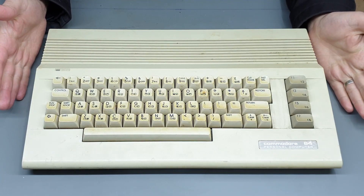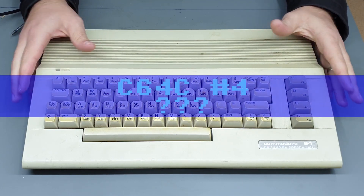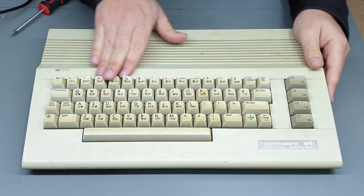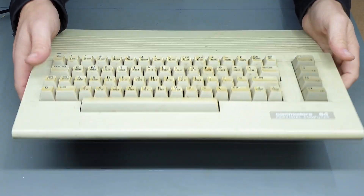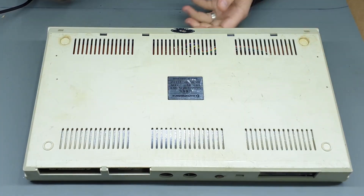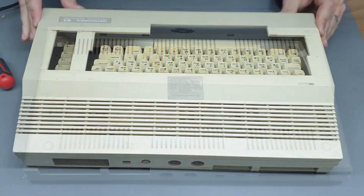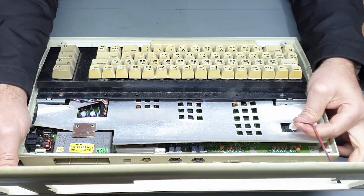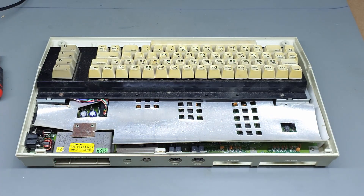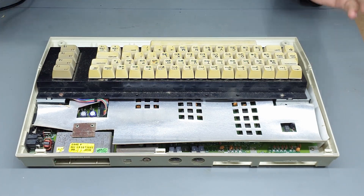Okay so first one up is — I guess we'd call it C64C number four, I'll think of a good name for it later on. It is a little bit yellowed, especially the keys, and of course before we apply power I just want to open it up and see what we're looking at. It looks like a short board, which would be the first short board that I've ever really done any work on, so we'll call this one 'short board.'